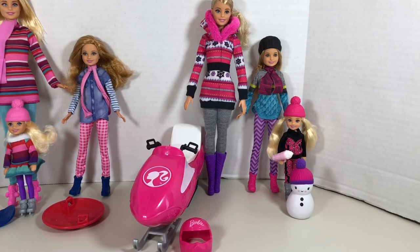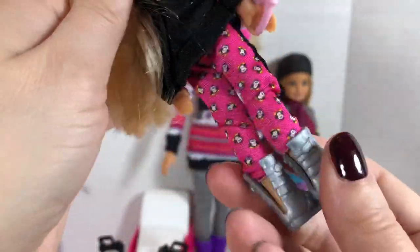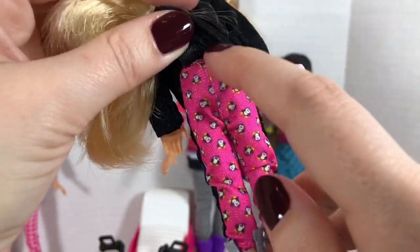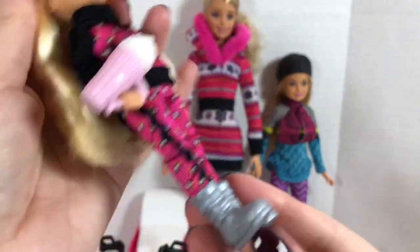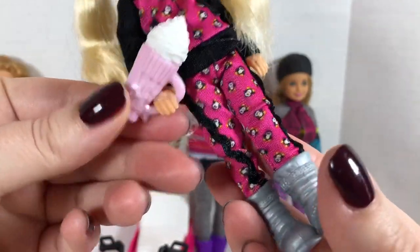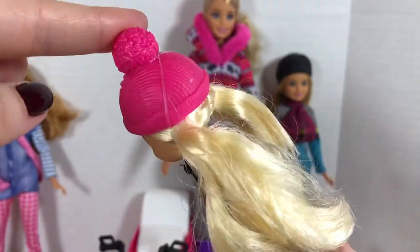Now let's take a look at the other winter playset. Again, we have Chelsea. This time Chelsea is dressed in kind of a snowsuit with little penguin print all over it. It is actually two pieces — the top velcros in the back and the pants have an elastic waistband. She's got on some silver snow boots and she is holding what looks like a hot cocoa with a ton of whipped cream. Her hair is in pigtails and she completes her outfit with a little pink hat made of plastic.